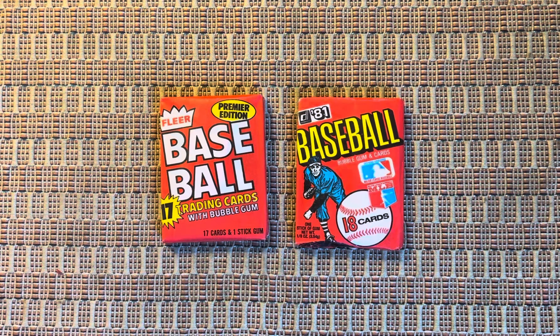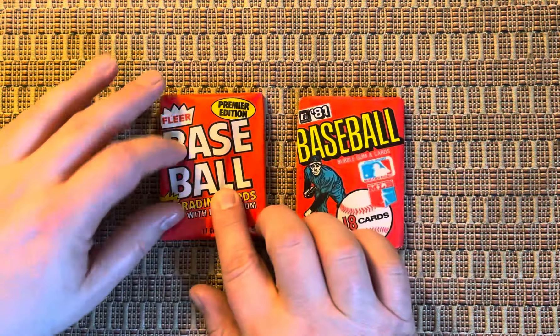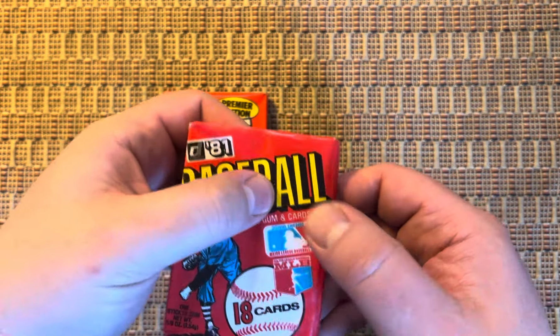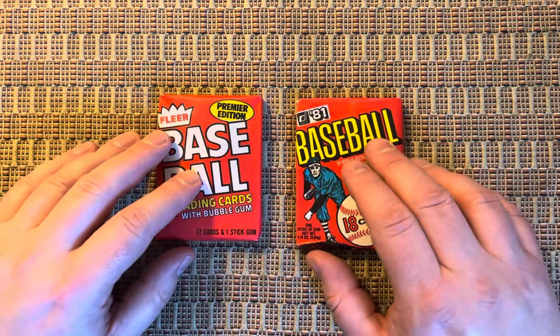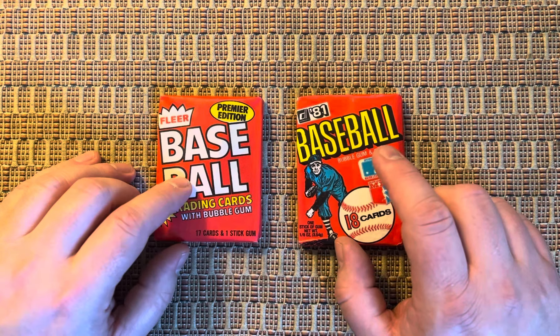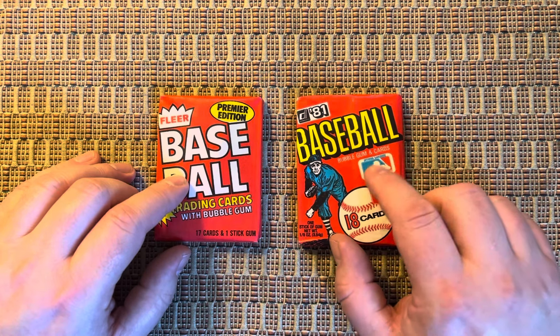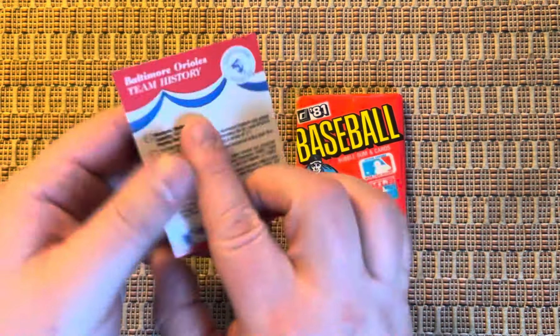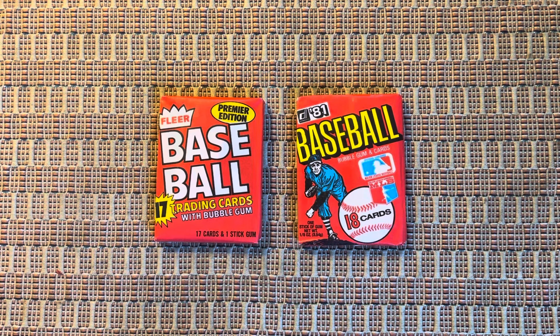The first editions of Fleer Baseball — although I think they had something in '63 that might have been a short run — and the 1981 premier edition of Donruss Baseball. Both of these packs, as you can see, have the gum on them. This only lasted for 1981. Donruss and Fleer did this until Topps — or Topps Chewing Gum Company — caught on and said nope, can't do it. Topps took Fleer and Donruss to court and won. So '82 Fleer started putting team stickers into their packs — I think this was taken from an '88 or an '89 — and then '82 Donruss started with the puzzle pieces, and you get three pieces to a card in that pack.